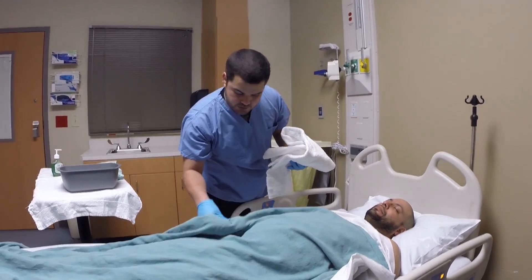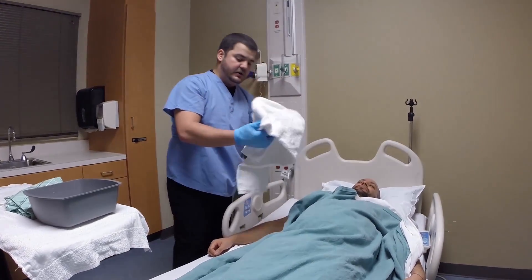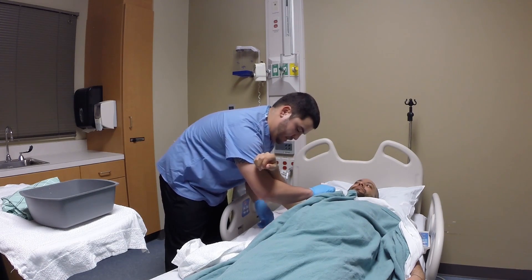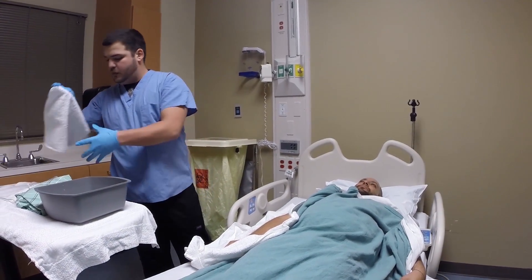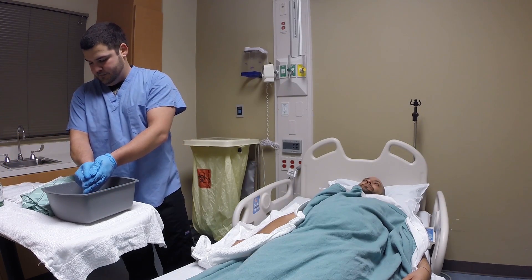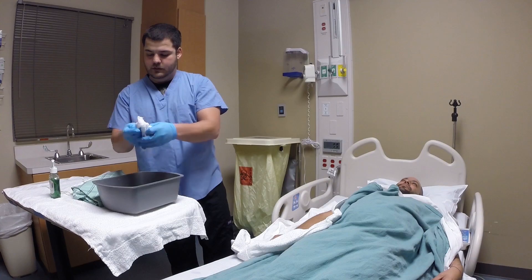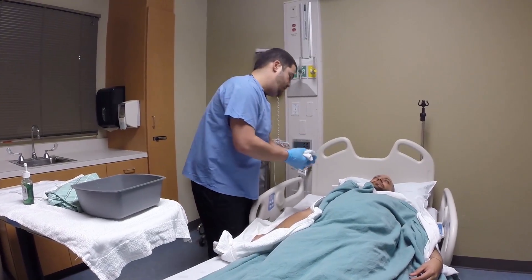Now we are going to wash one arm. You just want to uncover the necessary portion of your patient so that you maintain that privacy. You can use the same towel underneath the arm. If you raise this up, we will just place this right up here. Grab another washcloth, and for this you will apply soap. Work that in, and then you can use the same four-corner technique for the arm.